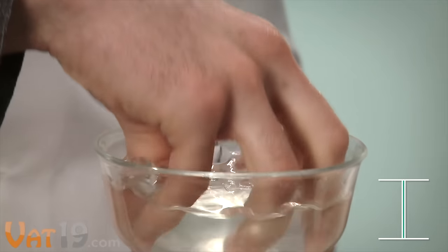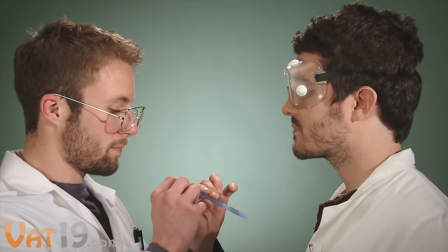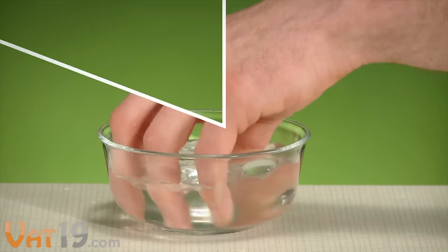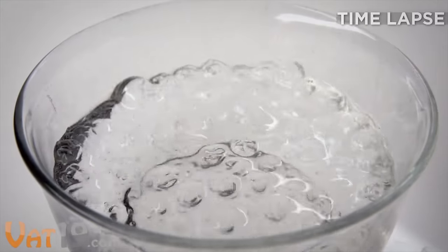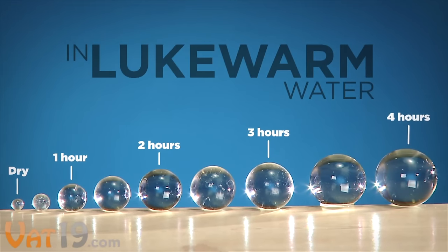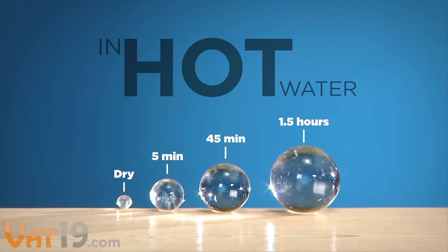After years of painstaking research and development, chemists have finally created spitballs. Spitballs are fascinating little projectiles perfect for launching at just about anything. Prior to activation, they could be mistaken for a handful of salt, but add a little water, and like magic, they grow — up to 200 times their original size. In lukewarm water, spitballs will stop growing at around four hours, but how long you leave the balls in is up to you. The longer they soak, the bigger they'll get. If you're terribly impatient, use hot water — spitballs can be ready to go in five minutes.